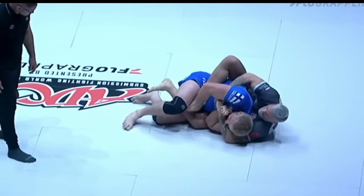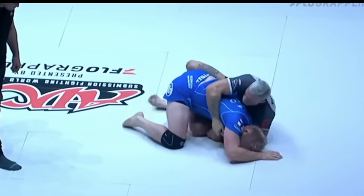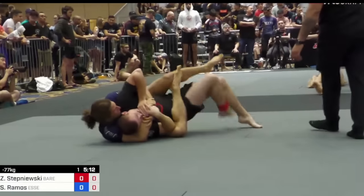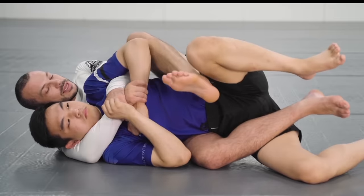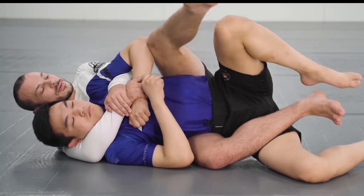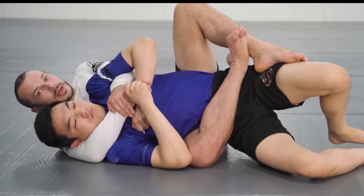Now if we just try and insert a standard hook, it can be relatively easy for the defender to clear it. So generally what we're looking to do is stomp on their thigh and cut our bottom hook all the way across to the top hip, so we can lock a body triangle and secure the back. As Lachlan says, the chance of going to two hooks is lower than the chance of stepping the leg, pushing it, and chopping your right leg across.